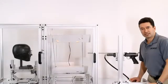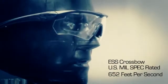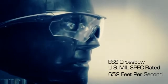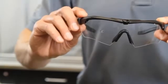Now we're going to shoot the ESS Crossbow military rated eye shield. As you can see, there's no penetration, there's no cracking, meeting the military standard.